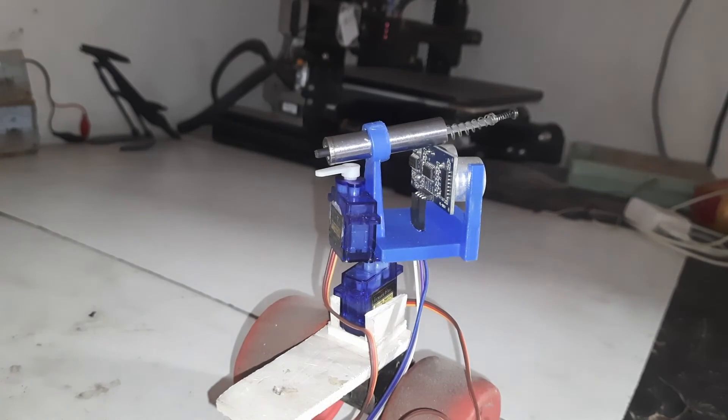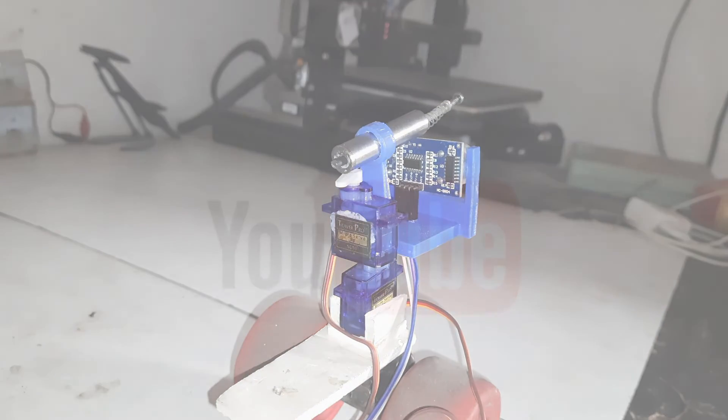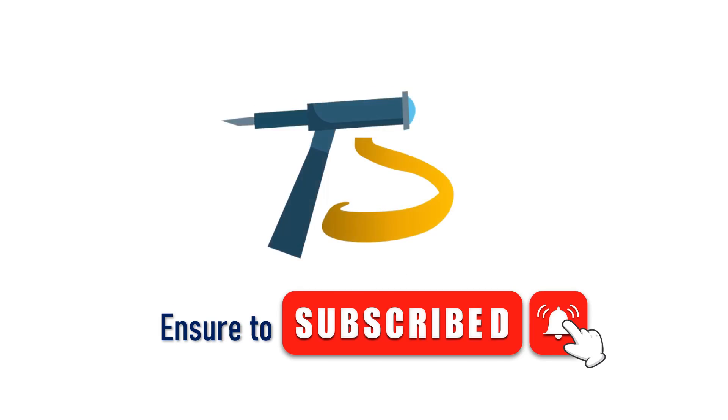Hope you like this video. Make sure to subscribe. See you in the next video. Bye.